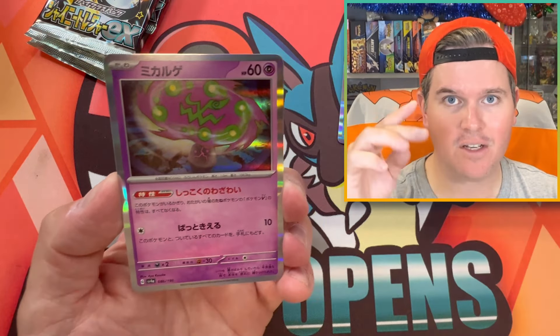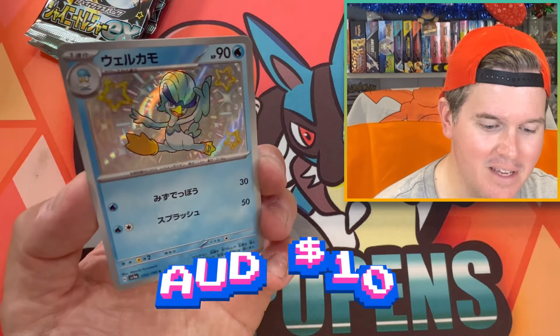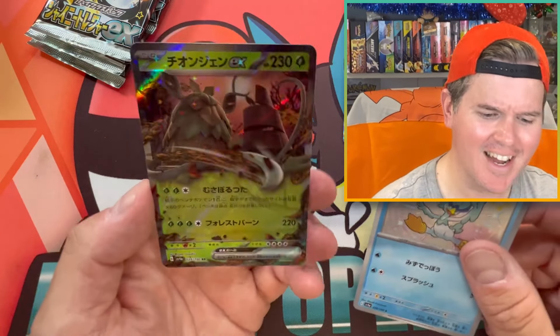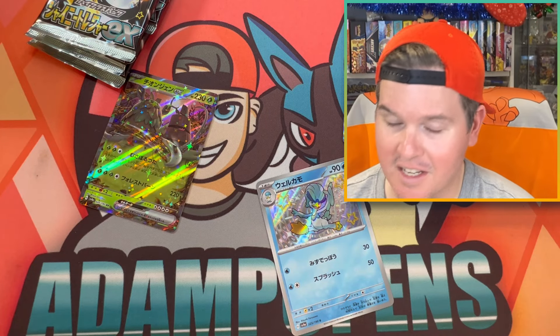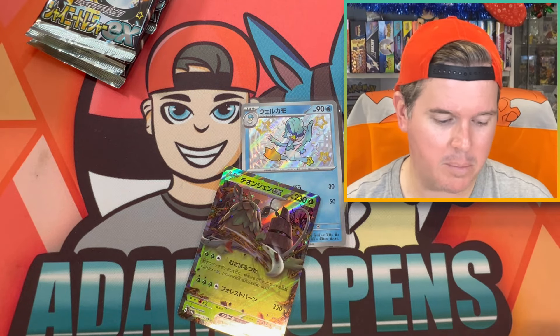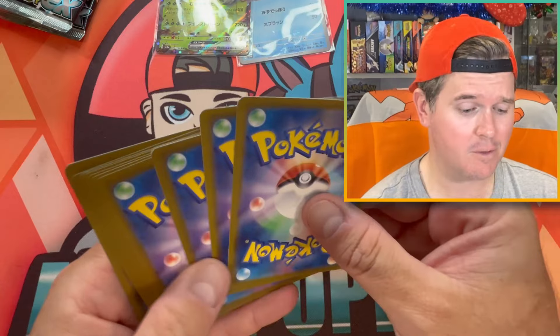Something worthwhile, because we've got to get the Cosmic, and then we've got to hope there's something inside. Hey, we got a little baby Quaxwell. Wo-Chien! I think I actually need the Wo-Chien EX. Not that I'm meant to be doing a master set of this or anything, but there we go. Sleeve them up. Just padding out the video a little bit — that's what we like to do.